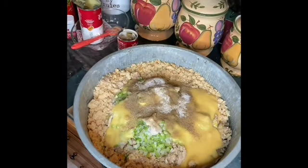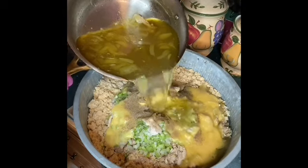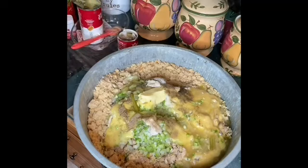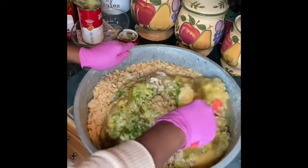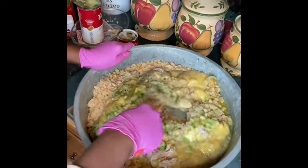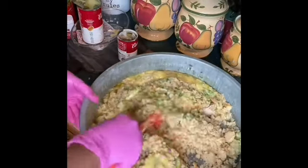I always taste my dressing before I put the egg in. I'm going to pour the broth in — that liquid goes in. Now your broth is the foundation to your dressing. If you don't have good broth, you don't have good dressing. And it smells wonderful.